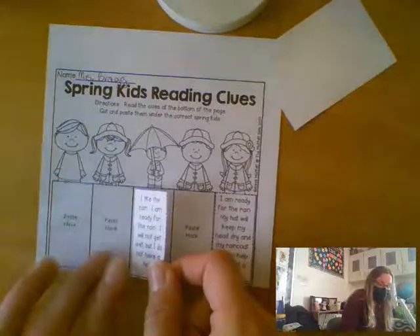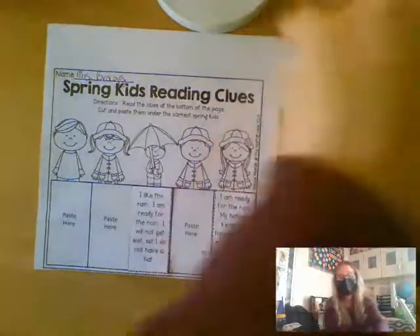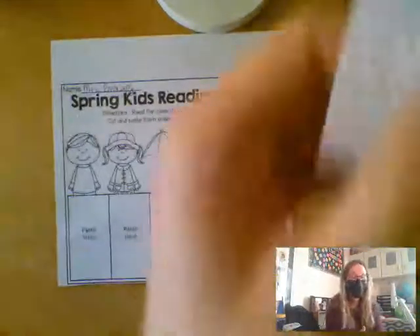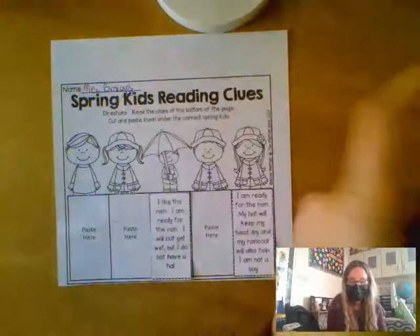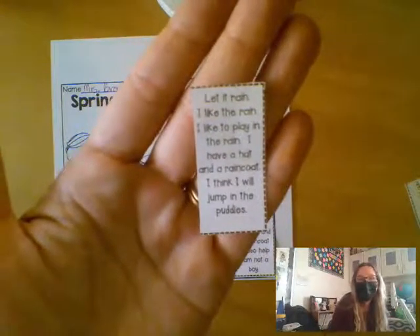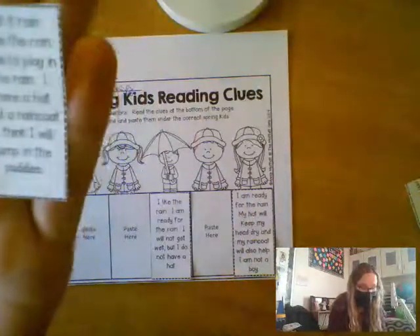We're not going to glue anything down yet though — let's take a look at another sentence, we got to make sure they're all right before we glue them down. 'Let it rain! I like the rain. I like to play in the rain. I have a hat and a raincoat. I think I'll jump in puddles.'